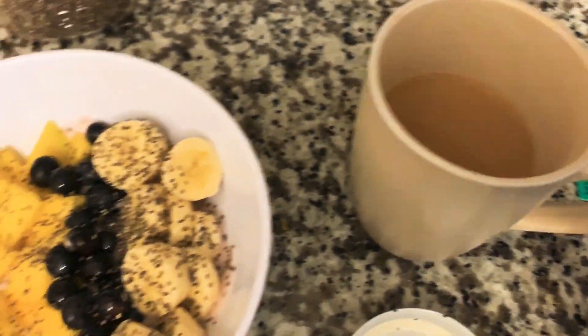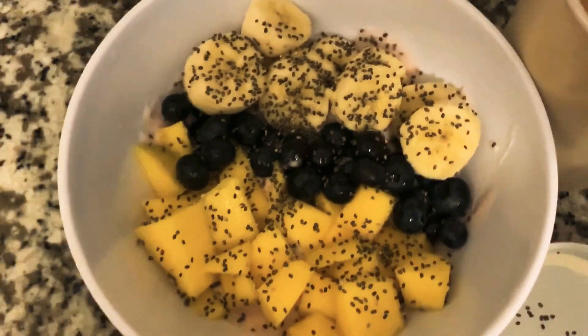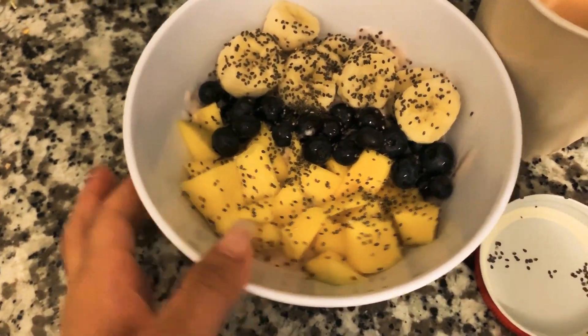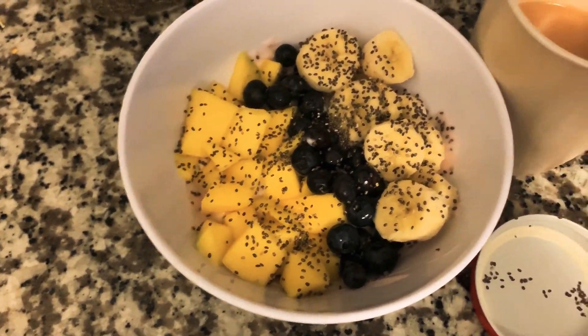And there you have it, you guys — I have my coffee ready to go, and then I have my beautiful fruit parfait. It actually looks kind of good, I'm proud of myself. I have my beautiful fruit parfait yogurt with fruit and some nice chia seeds on top.